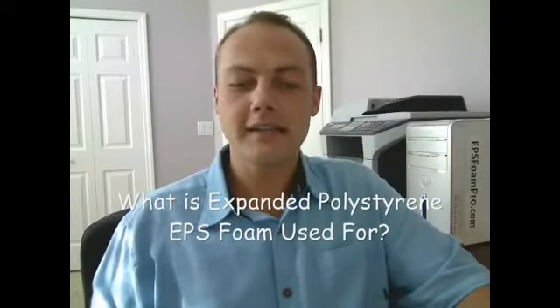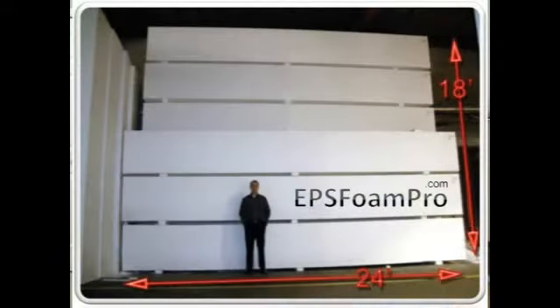Hello and welcome to EPS Foam Pro. This is Neil Honecombe. What I'm going to talk to you about today is what is expanded polystyrene EPS foam used for. As you know by now, the foam comes out in a 24-foot block most of the time. Some manufacturers manufacture them in different sizes, but if it comes out in a 24-foot block, the block weighs anywhere from 300 to 600 pounds, and then that block gets turned into all kinds of stuff. So what I'm going to try to do today is tell you everything that you can make out of the EPS foam block after the block is molded.